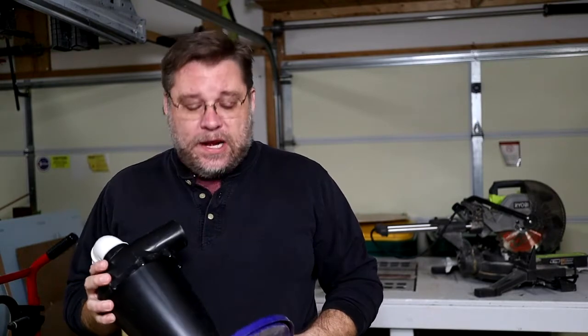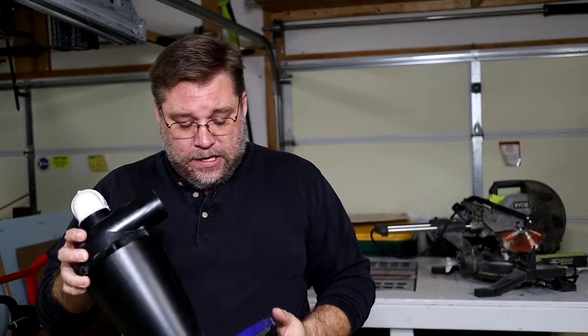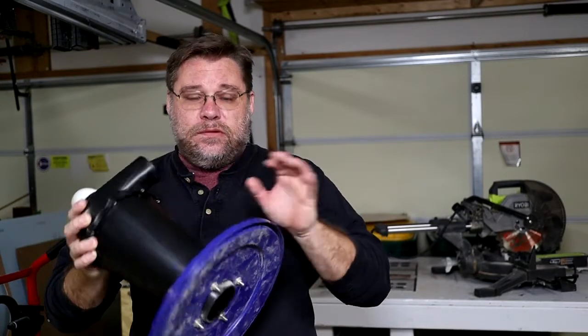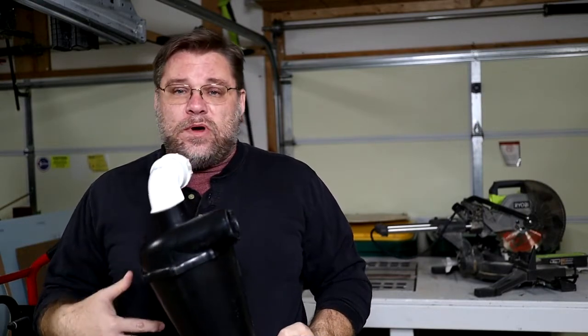The problem I ran into was the actual bucket that we had it attached to. This is actually my second lid that I've tried using to attach to a five gallon bucket. I cracked the first one as I was putting it on the lid, and with this one when I went to check the bucket for the first time and took it off, I cracked the lid again on the outside taking it off. So I decided we're just going to go with something completely different.